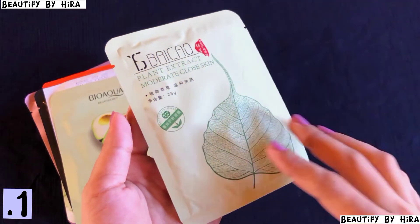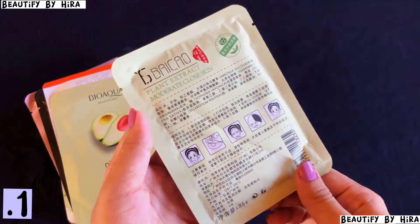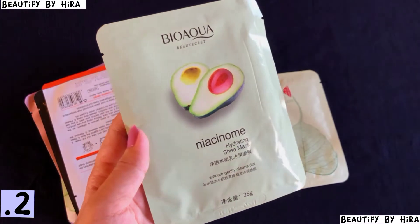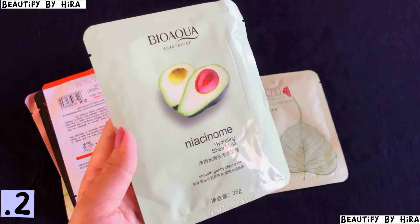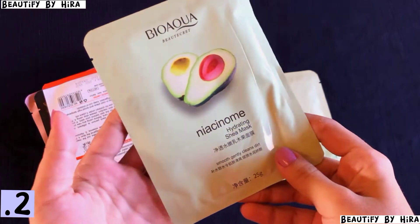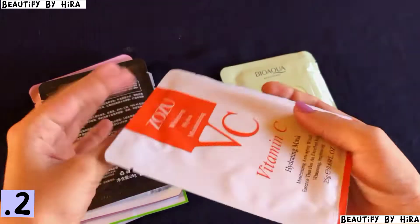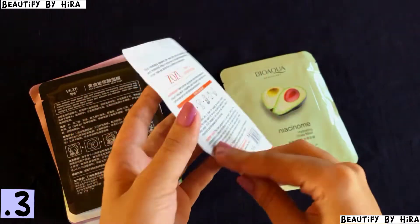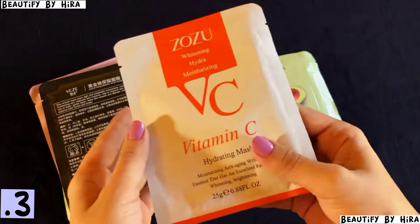Next is Bio Equa — I will use it and then give it a review, but I will post all the reviews on Instagram so you can follow me. Then there is ZoZoo Vitamin C face mask; the details are mentioned on the pack and there are a lot of ratings and reviews on the site.